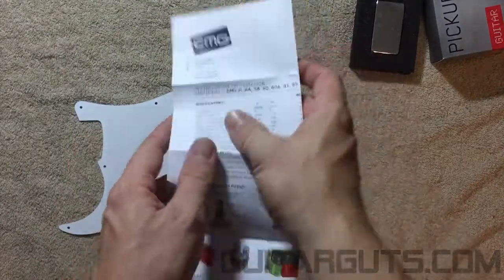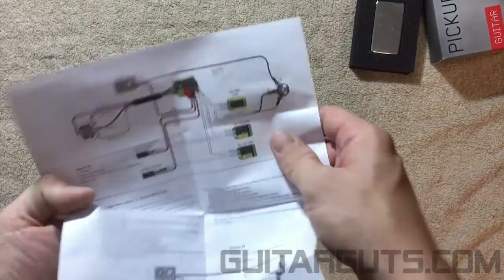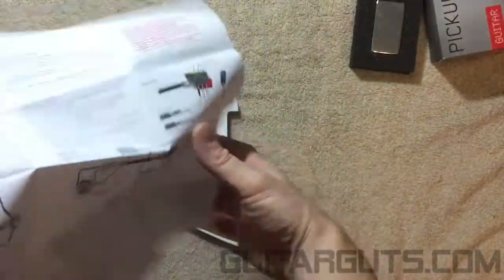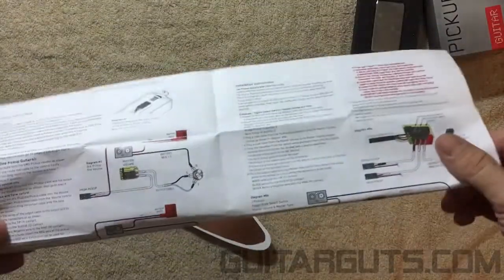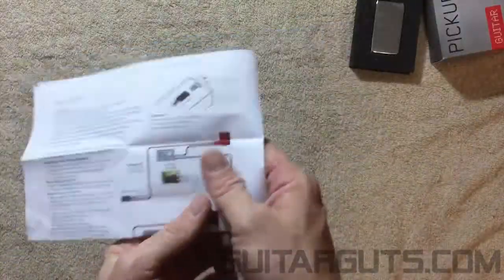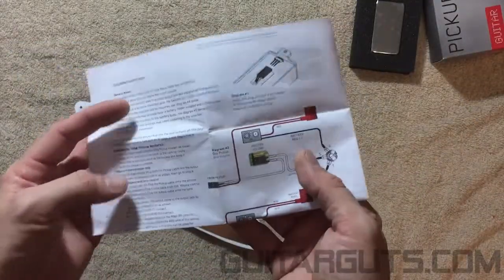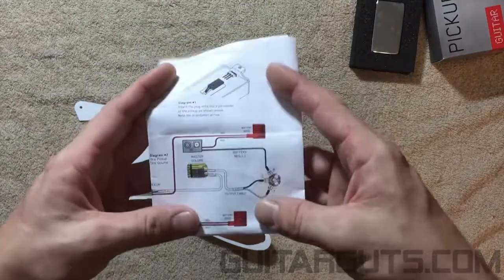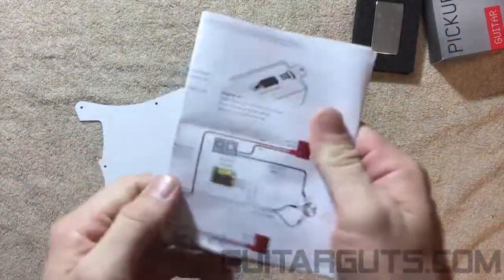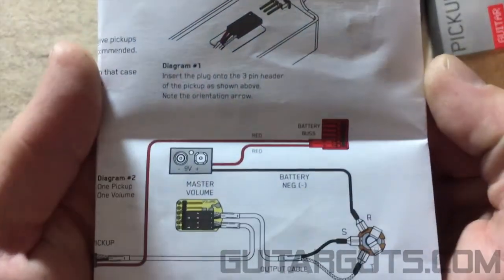The diagram we're going to be using today is inside here — one pickup, one volume. Very simple.